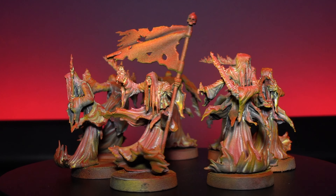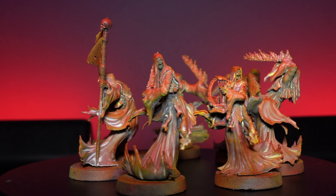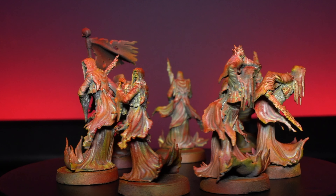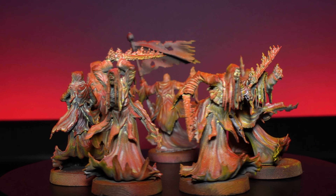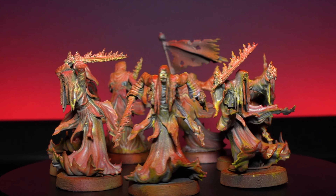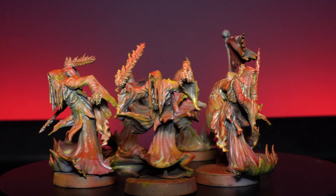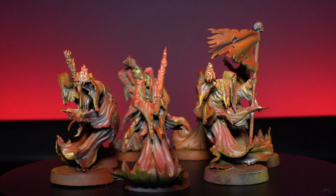Last but by no means least, you get these eight variants of Flame Wraiths. I really like these — they all look like their cloaks are made of flowing fire and they've got fiery weapons as well. All in all a really good set, and with those basic units you also get the banners and the musicians, so if you're using them for a traditional regiment type game you've got all those extra units to play with.